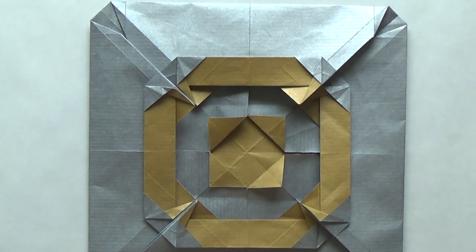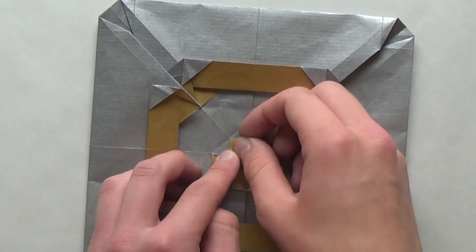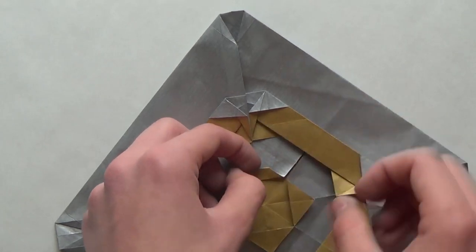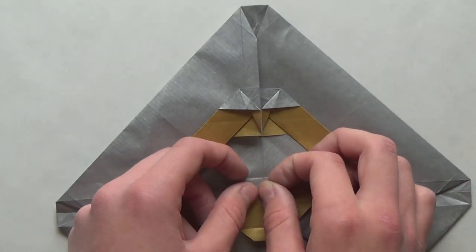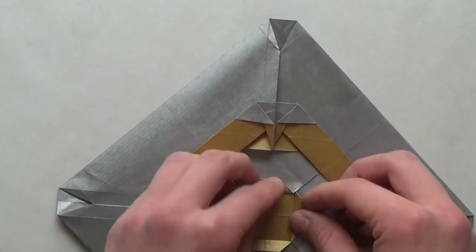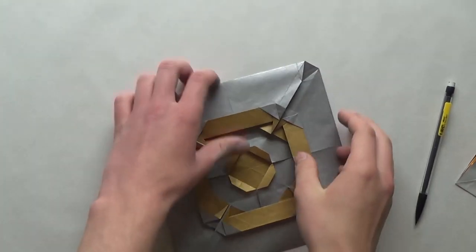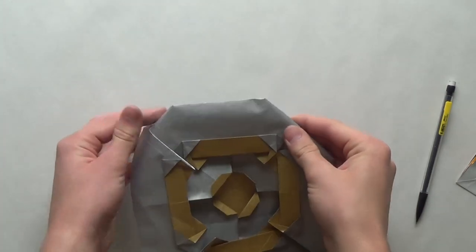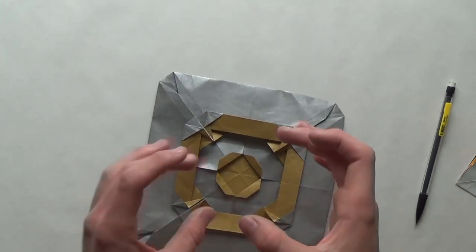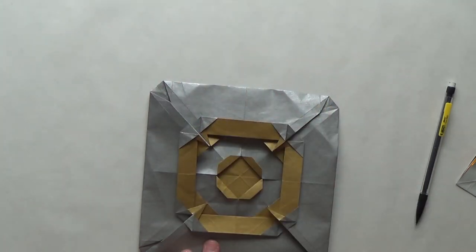Now what you have to do is fold this down, then fold the corner to this crease over here, and do that everywhere. This way we will create an octagon. And as you can see, it looks like a target. Now what you can do is fold this behind, and you end up with an awesome looking target — circle inside a circle inside a circle. This is awesome.